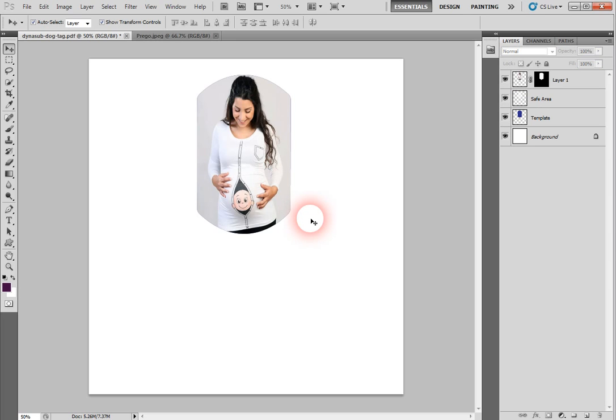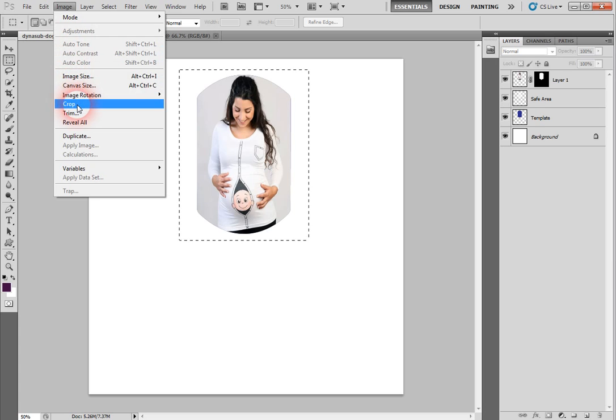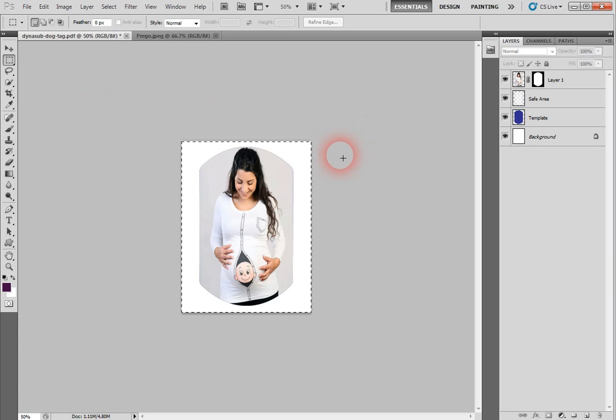Now we want to save this so it can be the right size in our Silhouette program or whatever program you're using. We're going to use the marquee tool and draw a square or rectangle around it. Make sure you don't go too close to the top because you might miss something when saving. Draw the little box around the photo.